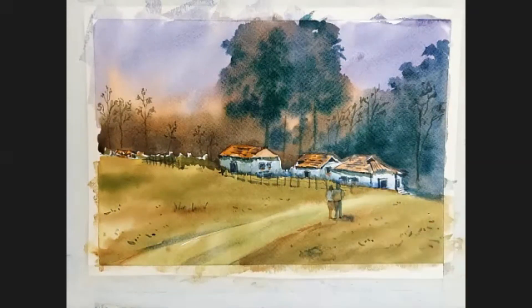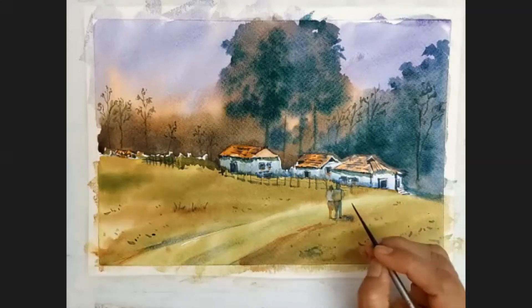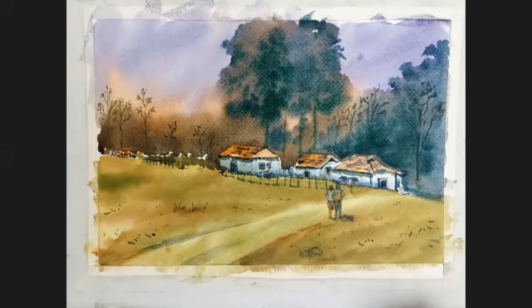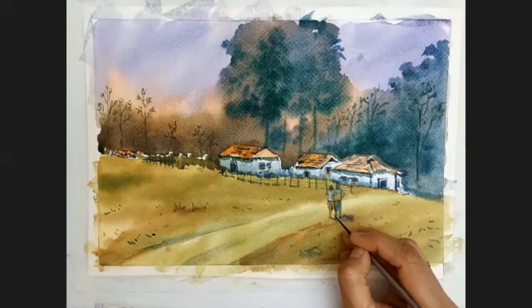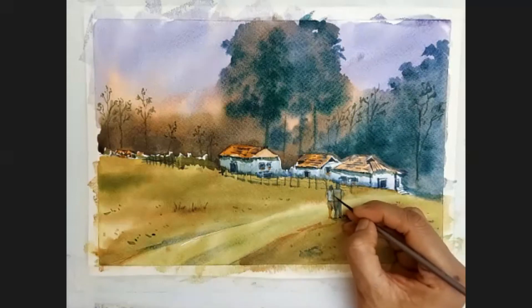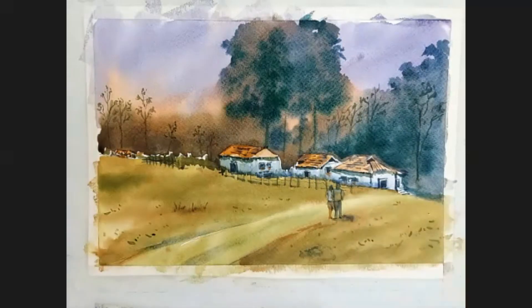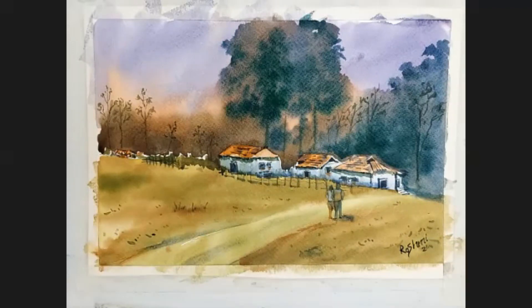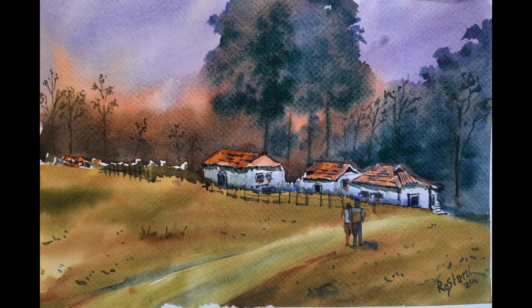I'm almost done — this time I made a small and very very simple landscape so that everybody can try. Please try at your home, and if you like it please hit the like button, subscribe to my channel, and share it with your friends and family. See you next week — see how beautiful it has come, loved it! Bye bye.